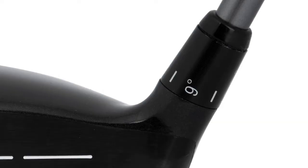We can adjust the loft as well — we've got the hosel here so we can take that loft up or down. So we have a few bits of adjustability in this driver that are going to allow you to tailor it to your game.